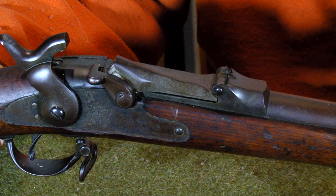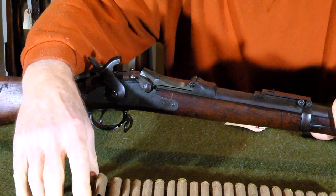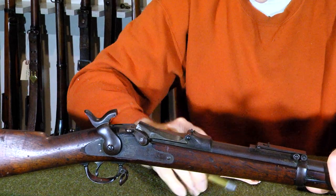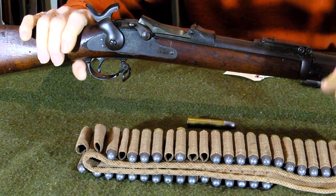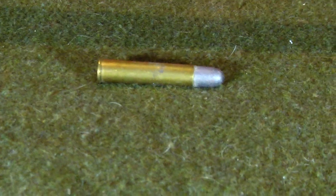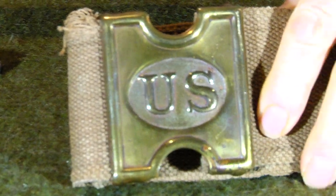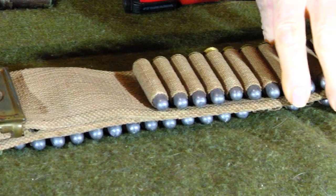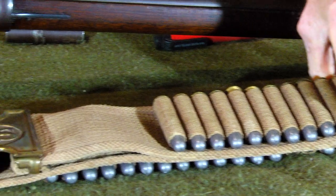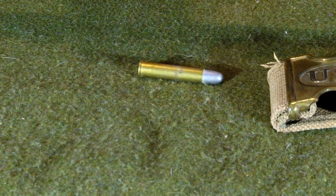The .45-70 round that we would be using on this rifle is in the belt here, and it looks like this. This is a government .45-70. I'm going to lay it underneath the firearm. That's a U.S. government .45-70, and this is the belt that the soldier would actually wear. You can see 'U.S.' imprinted on it — the actual belt you would wear with the cartridges on it. It's kind of neat; there aren't many of these running around except in museums.